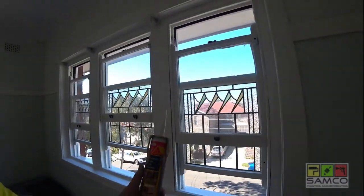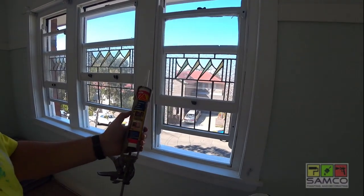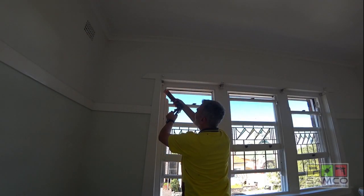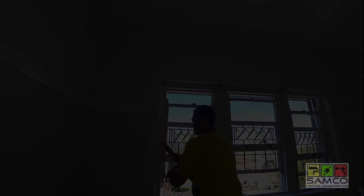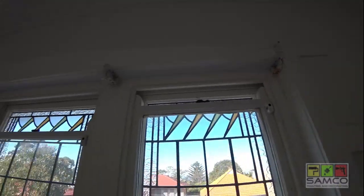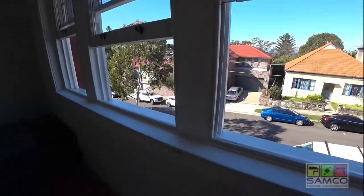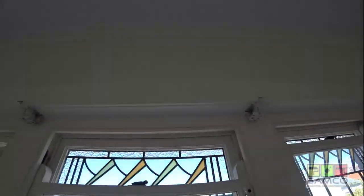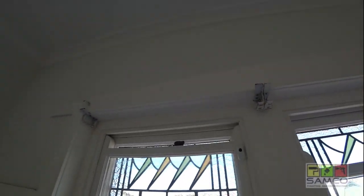I'm using a Cica acrylic gap filler for the gapping. All the windows are done. As you can see all the cracks are gap filled. Looks already really good.